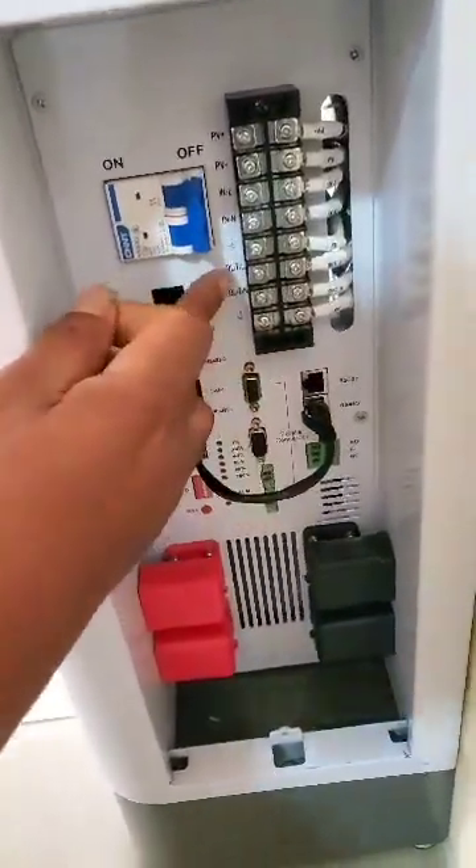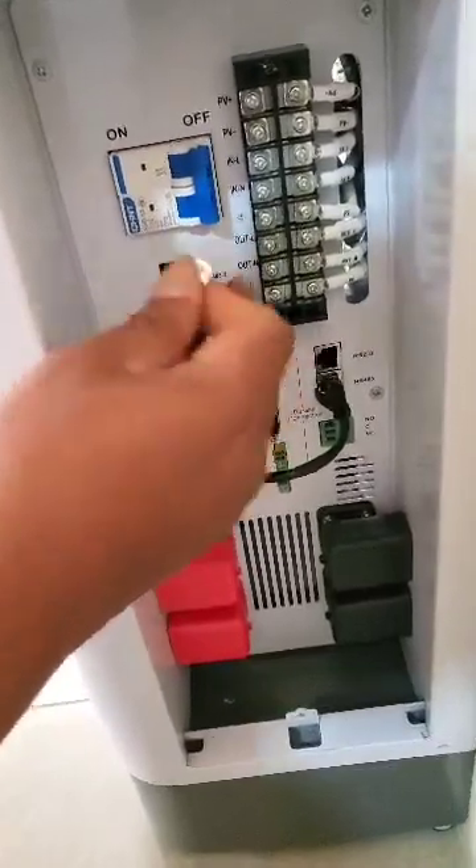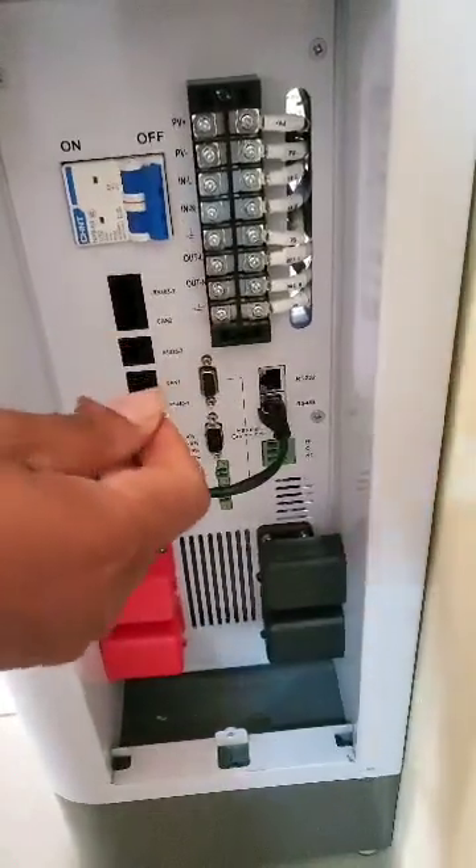Now the third is the output. The OUT-L and the OUT-N connects the wire down to your house that powers all the electricity in your house.